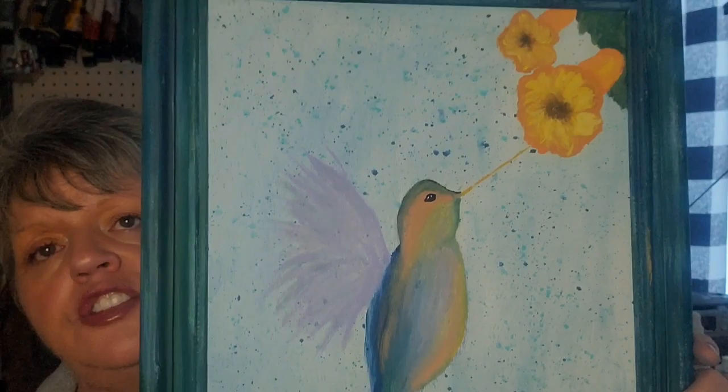So this is the painting we are painting today. It's a cute little hummingbird with some trumpet vines that he is sucking on, and I upcycled this frame to match the painting, so it is colored to match the picture.